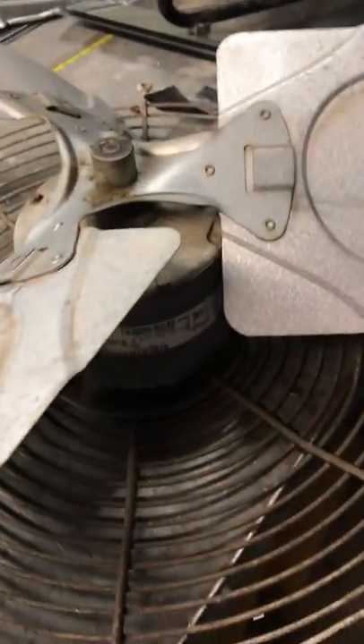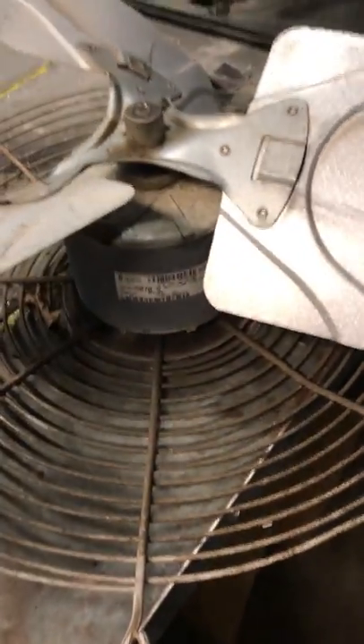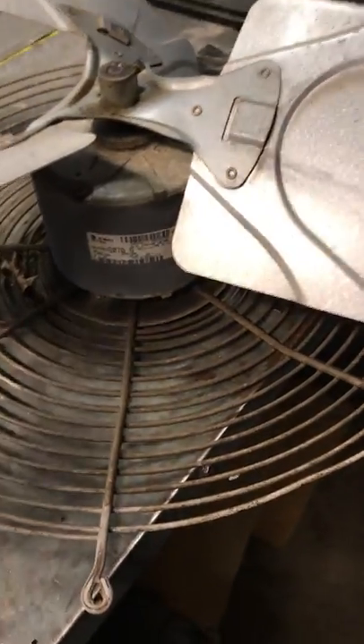We have a condenser fan motor here. Bringing it back to the shop is a good idea when you want to use a rescue motor, or if your work conditions are really bad on site.